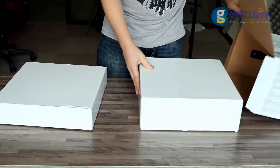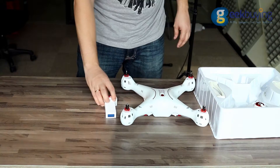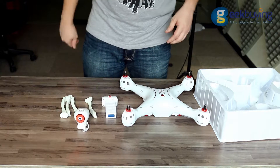In the big box you will find two smaller boxes. In the first one is the drone main body, a 2000 mAh battery that is already installed inside the drone, four detachable legs, and an HD camera that can transmit video right to your phone.